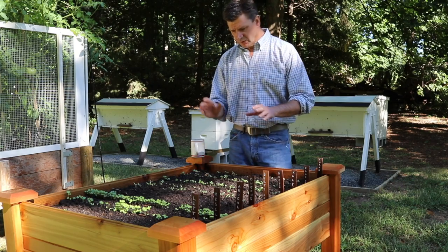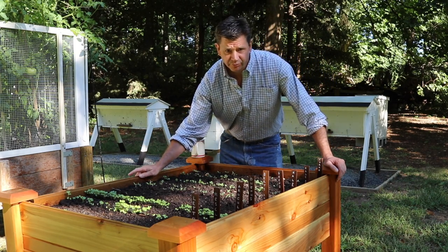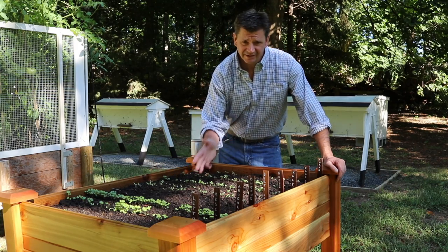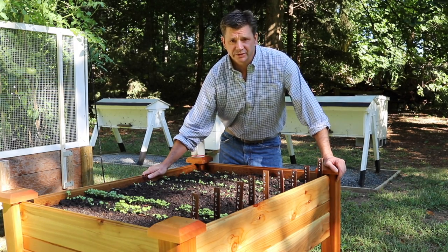In this video I'm going to unbox, assemble, and plant a full garden in this elevated planter. This project is sponsored by Park Seed. To learn more about Park Seed planters like this and basically anything you need in a garden, check out parkseed.com — I'll have a link in the description.